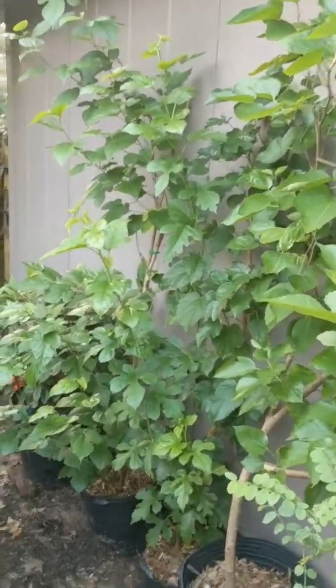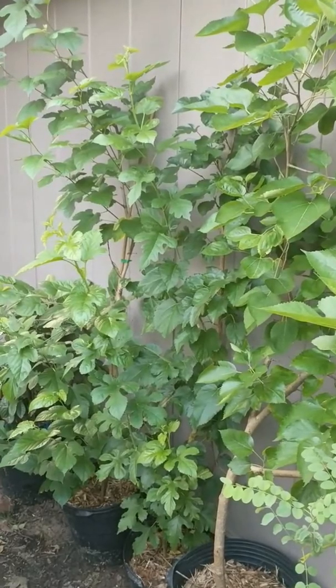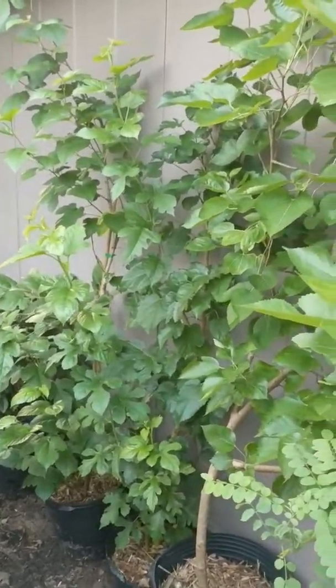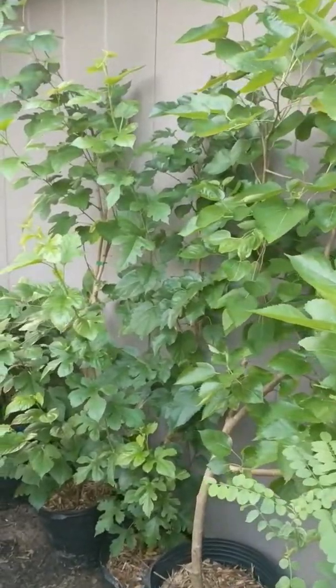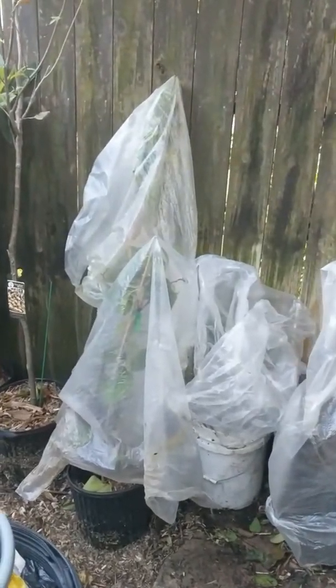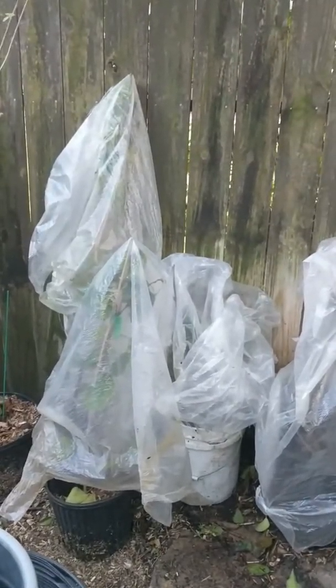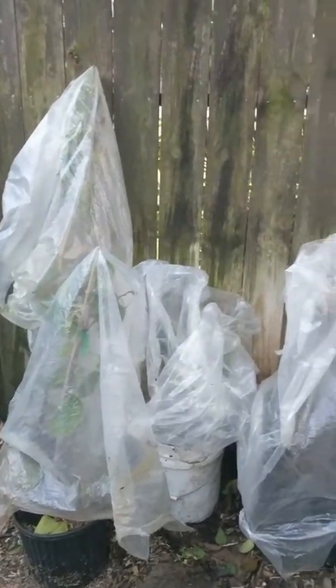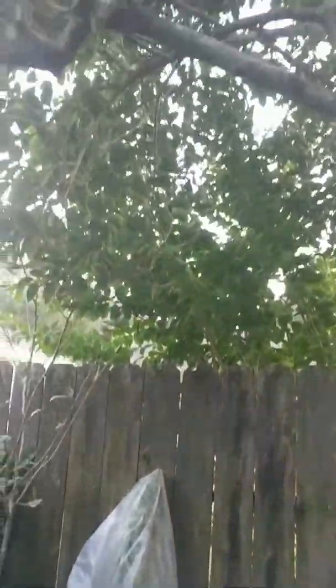A lot of people wonder when they transplant an air layer or just transplant a tree how to get it to survive and thrive. What I do with all of my transplants — whether I'm digging them out of the ground, severing tap roots, or cutting off air layers — is I take them and I bag them. I bag them, water them in good, put them in a pot, and then put them in the shade.